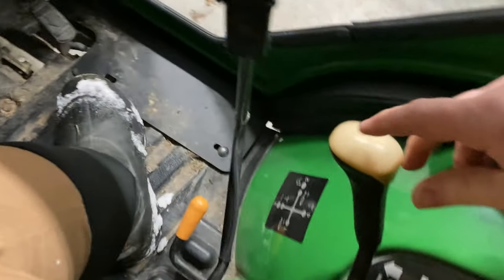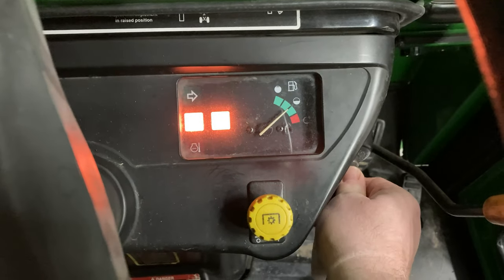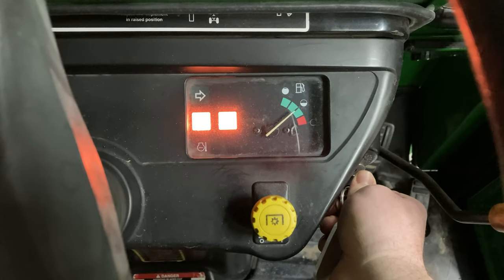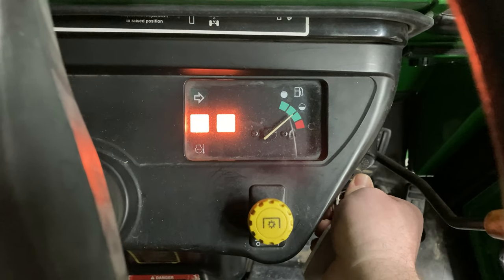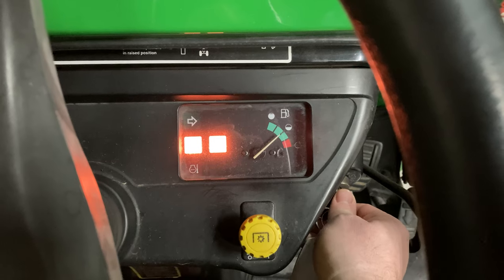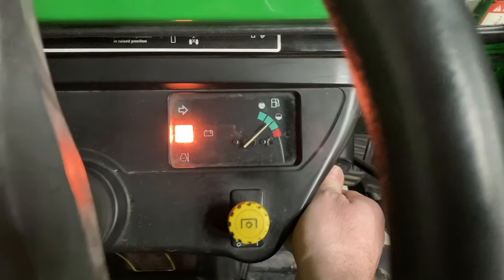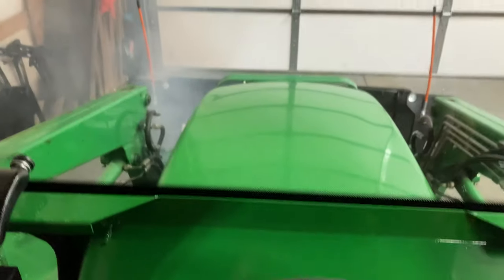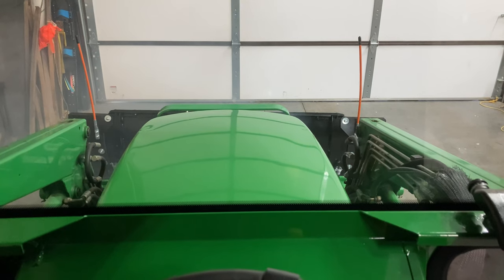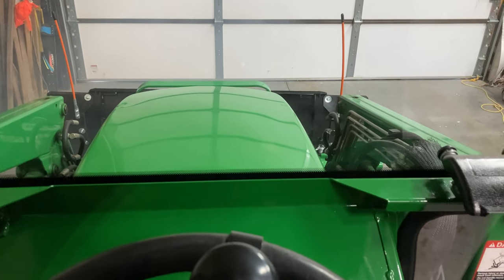Other people suggested put the tractor in low range or in gear — same type of process. Turn the key, you hear that clicking. Again, some people are saying that's the glow plugs. It is pretty cold out, about eight degrees. Let's see now when we try to start up if it starts any easier. I would say yes, that did seem easier — it didn't turn over nearly as long. So maybe you all are right, and that is the glow plug system that's just not described in the manual at all.